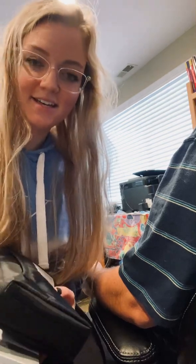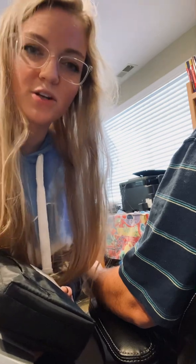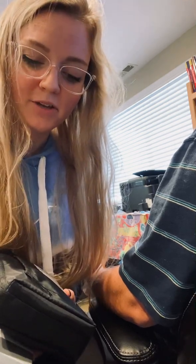Hey guys, it's Lexi. Welcome to my YouTube channel. Today I'm going to be showing you guys how to do a manual blood pressure.